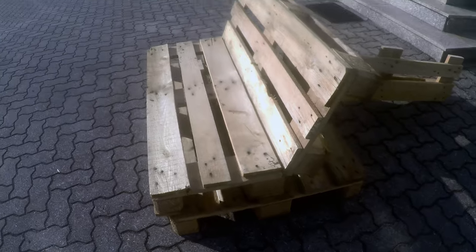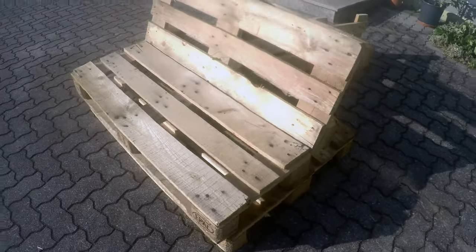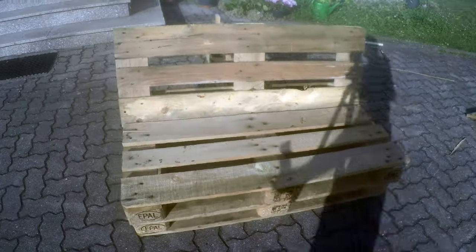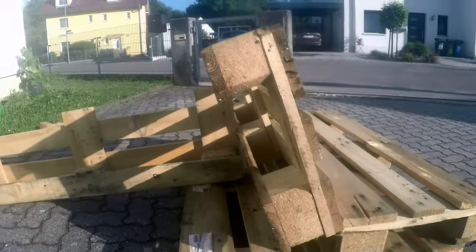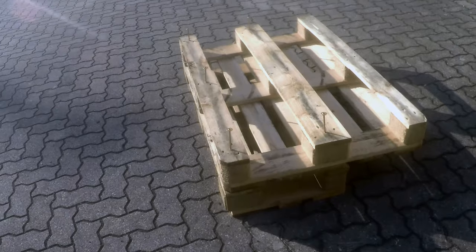I temporarily laid out the sofa to see what it will look like. I put a scrap piece in the back to check whether or not the incline was okay or if it should be adjusted. This will be removed later of course.